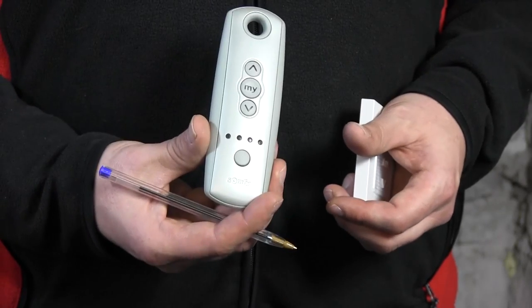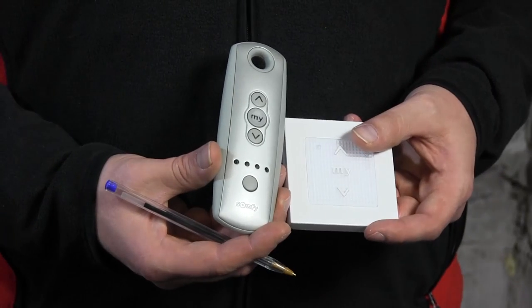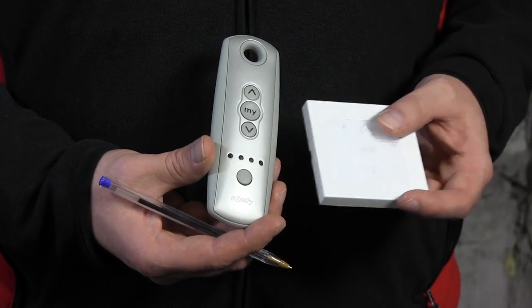Hi guys, it's Otto from Motorizeit, and today I'll be showing you how to add a second RTS remote control to a motor that already has one programmed. I'll be using a TELUS 4 which has already been linked to the motor behind me, and I'll be adding a Somfy RTS remote control, which is a wall remote control.